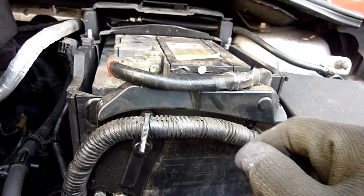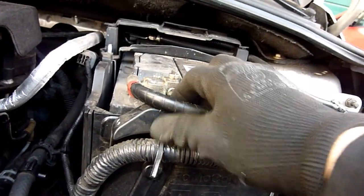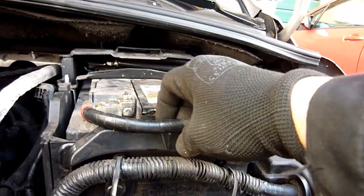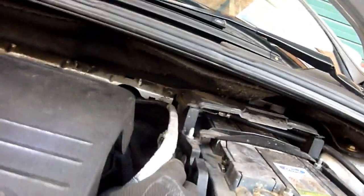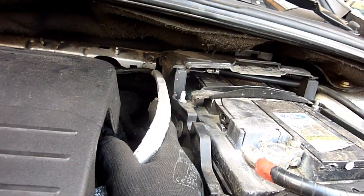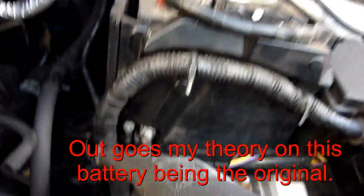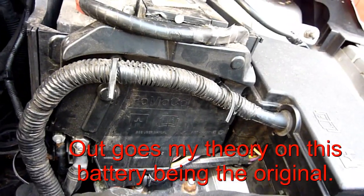Next logical step - get this off using the 10mm socket and wrap it up with tape. I'm pulling on that and it kind of came out. It was held in here. There is a plug there - pull the plug, that should flop forward. Someone's really cut that cable and never replaced it, which means it's been done before.